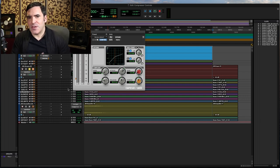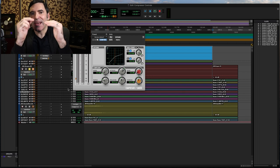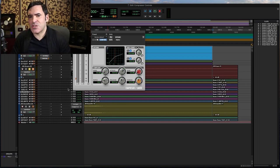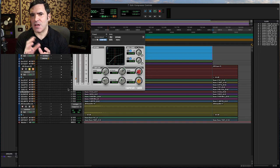A soft knee is a little bit more like making that threshold line blurrier, fuzzier. As a signal starts to approach the threshold, it might start getting compressed before it even hits the nominal threshold. And then as it passes the threshold, it gets compressed a little bit more. And as it passes it further, it gets compressed potentially more still. That's the way a lot of softer knee compressors work. It's almost like having a variable ratio — at least that's the way I think is best to conceptualize and understand it.